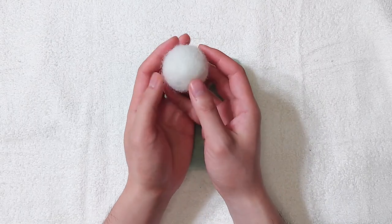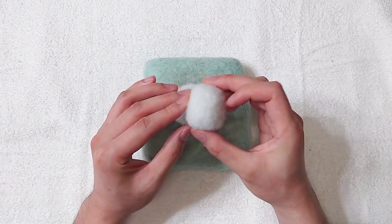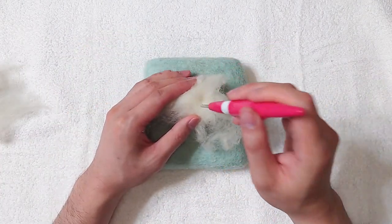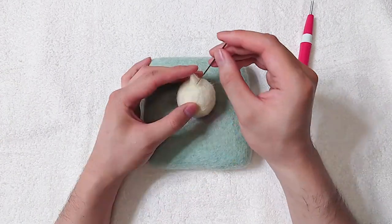Hello, today we will be making a Terriermon from Digimon. For needle felting basic shapes, please watch my beginner guide video in the link. Use light green wool for the Terriermon. Make a cone shape for the horn.